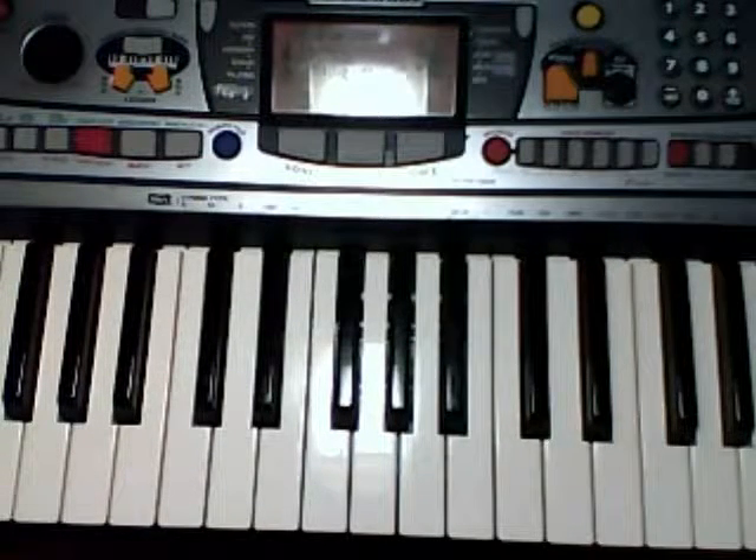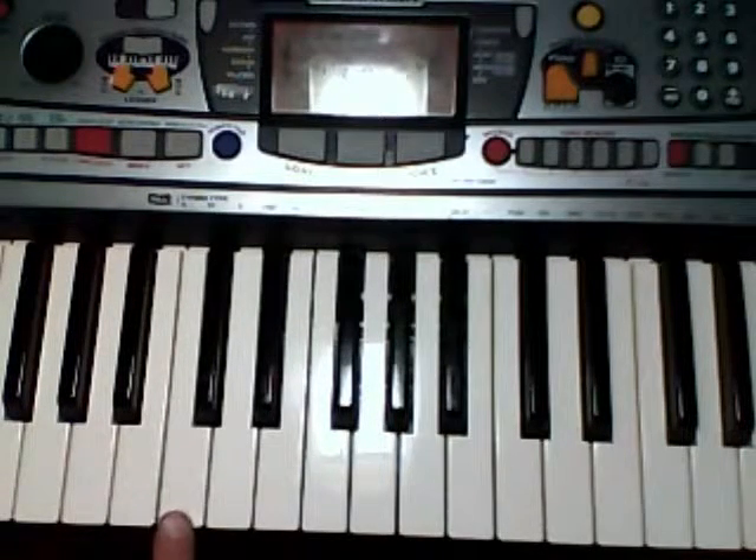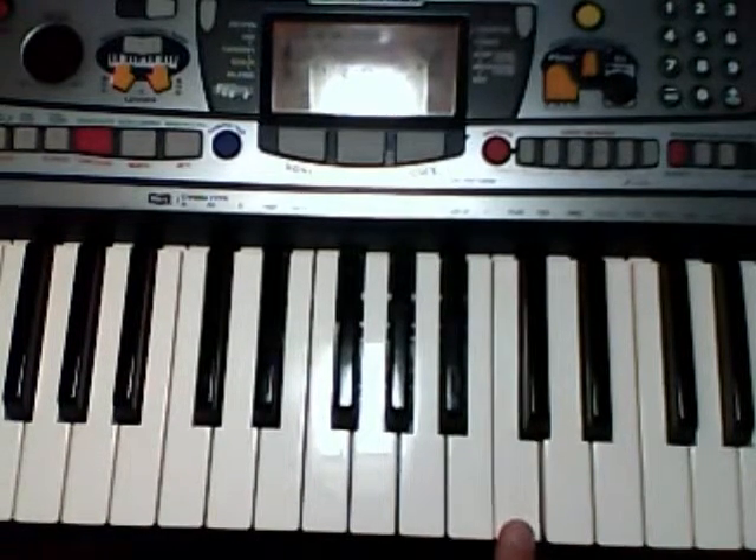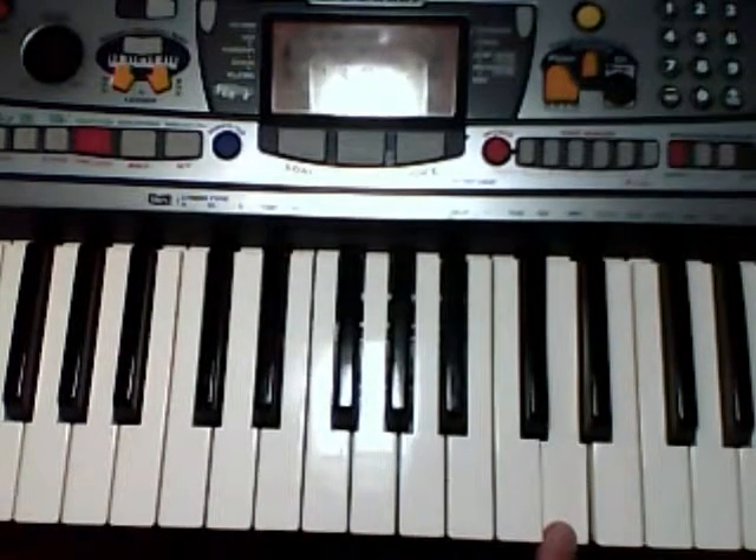Okay, let's go over just the right hand. Here's middle C right here. Here's the D above high C right here. Here's the D we're going to be playing.